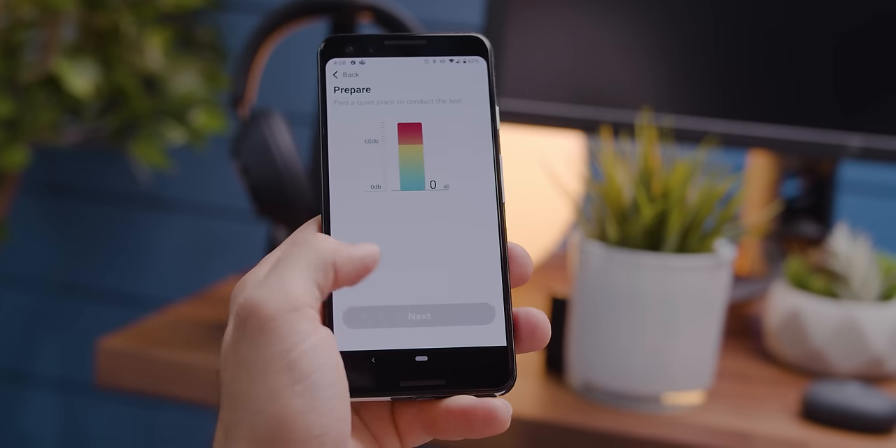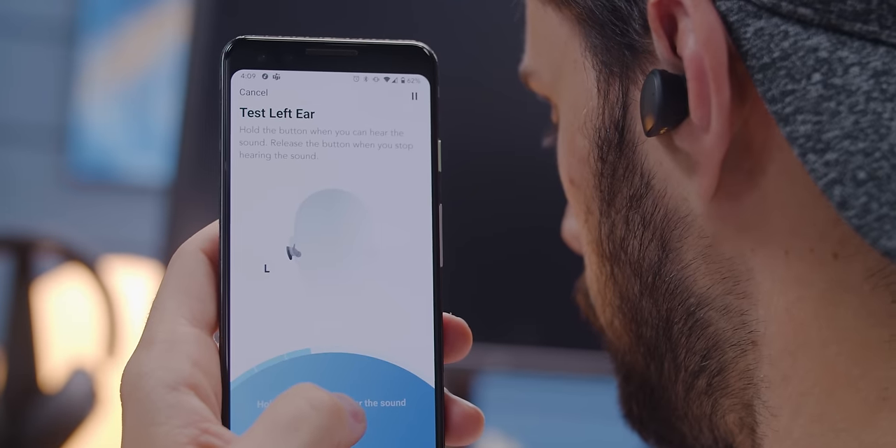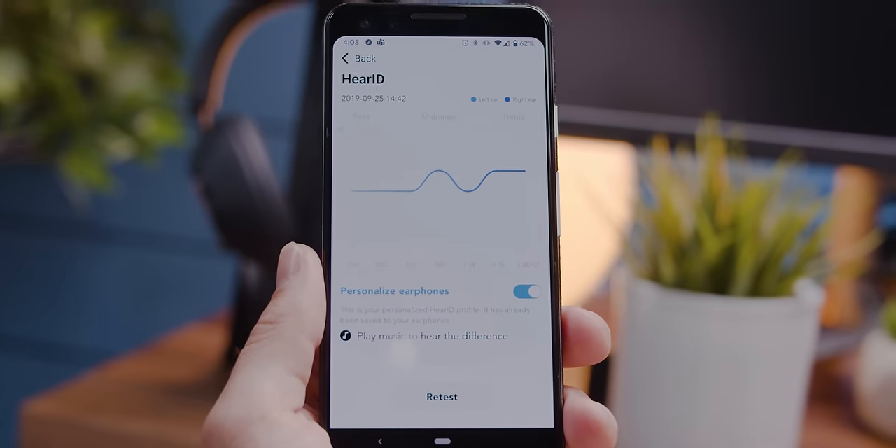It works by guiding you through what's basically a hearing test, first for one ear, then the other, and adjusting the levels of various frequencies according to how you hear — which is great for those of us who have ruined our ears riding motorcycles, or by playing drums, or just being old. At least I don't dress like an old person. LTTstore.com.